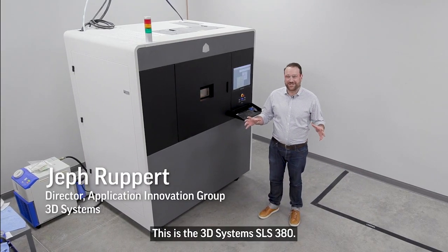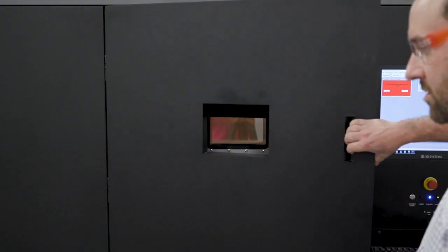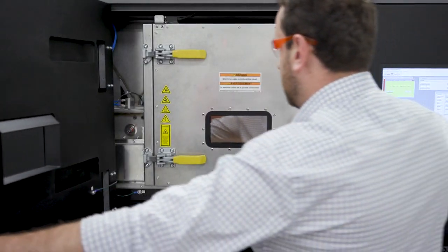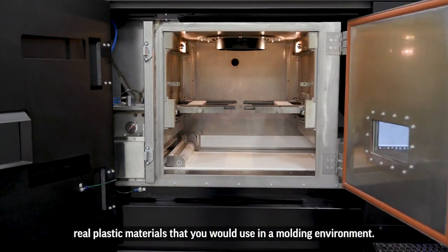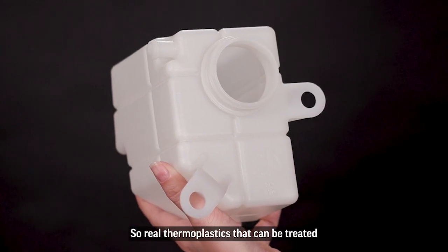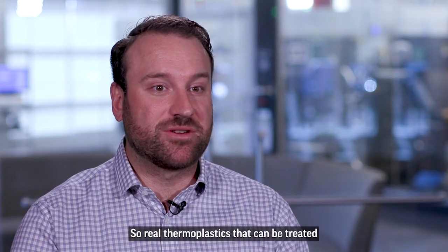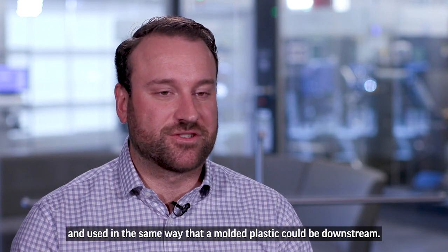This is the 3D Systems SLS 380, our newest production system for selective laser sintering. The great thing about SLS is you're able to use real plastic materials that you would use in the molding environment — real thermoplastics that can be treated and used in the same way that a molded plastic could be downstream.